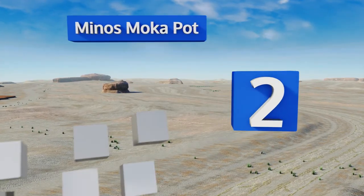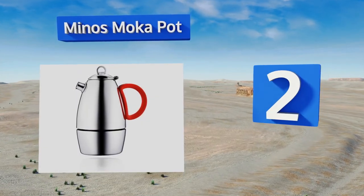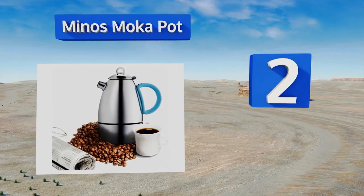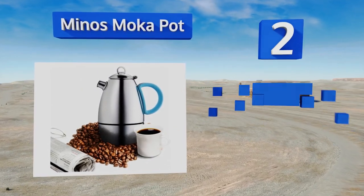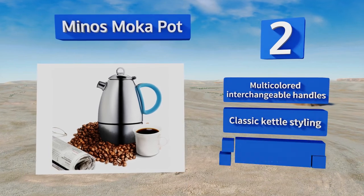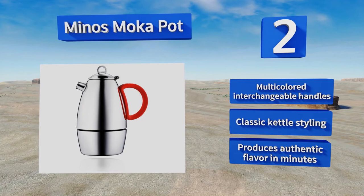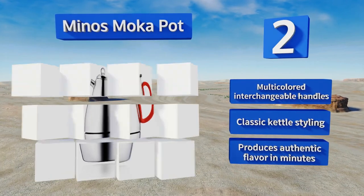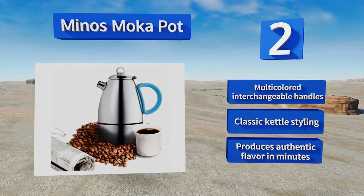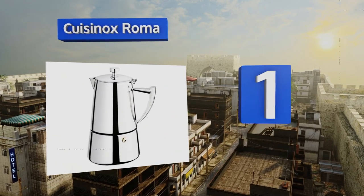At number two, the Minos Mocha Pot is a delightfully distinctive way to enjoy an artisanal cup when company drops by, or to lend an extra rich note to your daily caffeine infusions. Choose the five or ten ounce size to serve up just the right amount of the taste you crave. It features multicolored interchangeable handles and a classic kettle styling, and it delivers an authentic flavor in minutes.